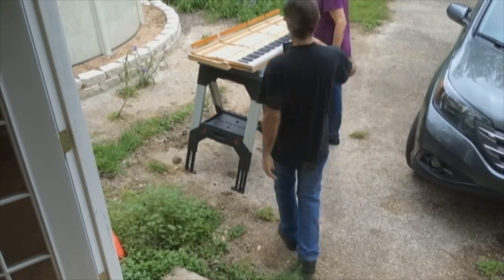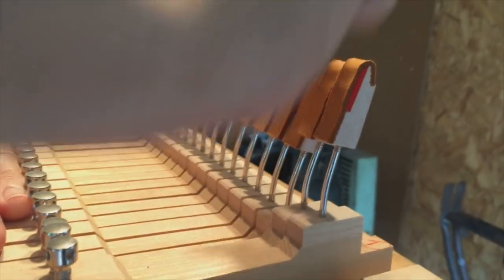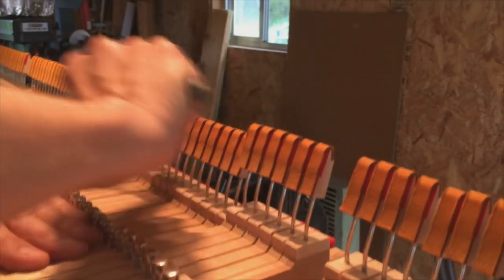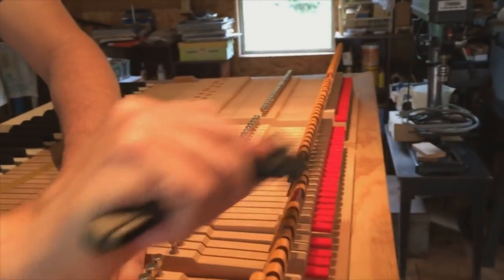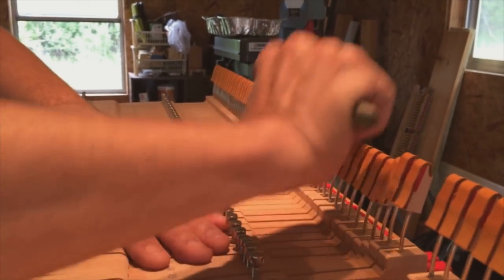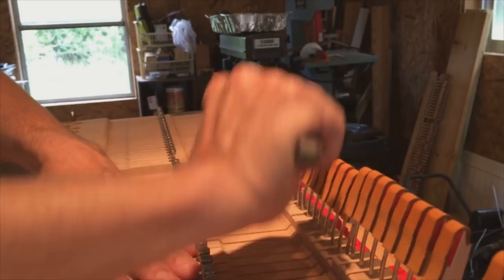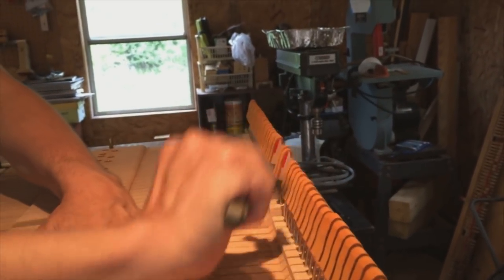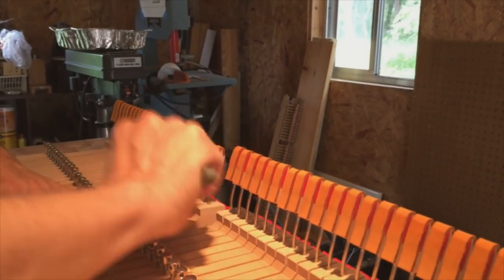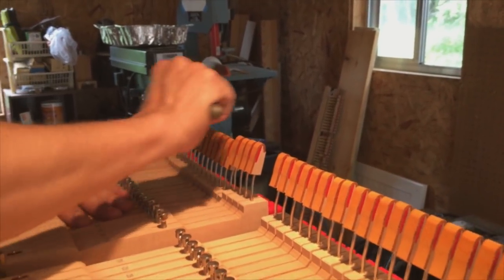Now that we have polished and lubricated the cap stands, we'll move on to reconditioning the back checks. These are on the back of the key and they catch the hammer tail as you play it. They're covered with leather, and the leather is where the wooden hammer tail catches — or checks, as we say. We recondition the leather using a fine bristle brush, smoothing it out and roughing it up at the same time. Once we do this during the regulation process, we'll align them — but it's important to start with a good foundation on the leather surface.